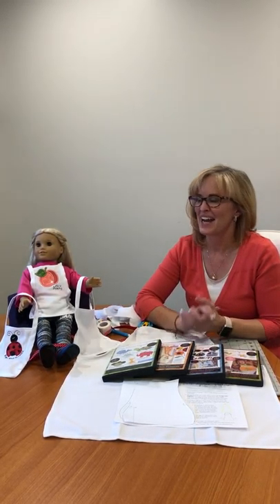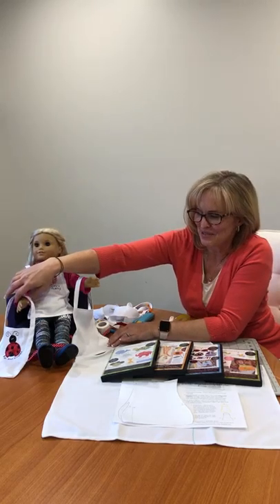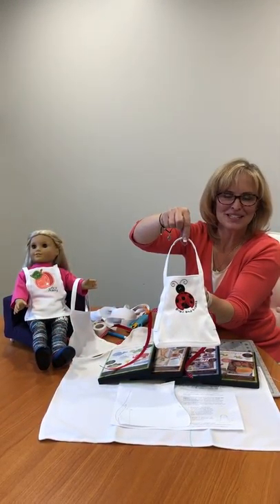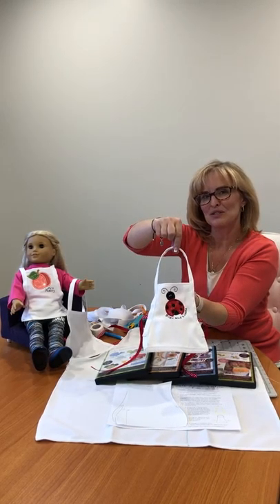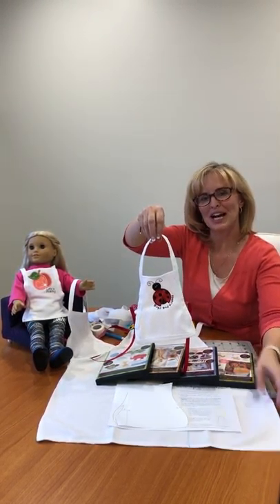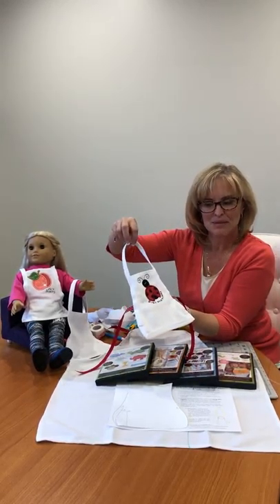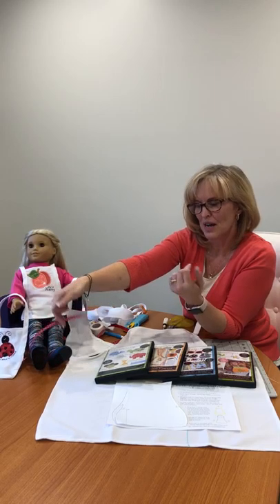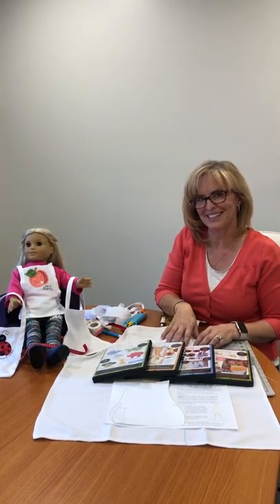Hi everyone and welcome to Tuesday's Tips with Laurie. Today we are going to talk about how we're going to make the doll apron. Just a little mini doll apron — you can make two of these. We used a Kimberbell child apron blank to make our doll aprons. You can actually make several, but we're going to show you how you make two from one apron today.